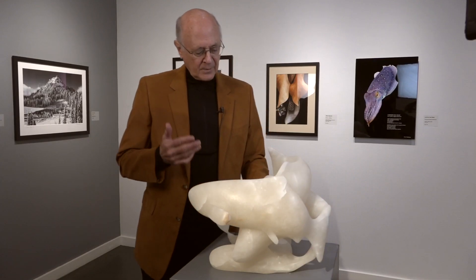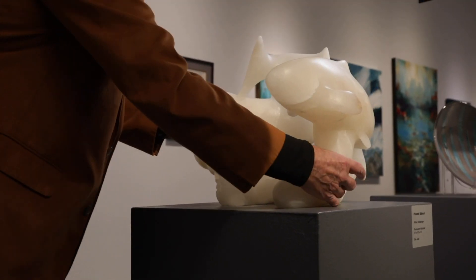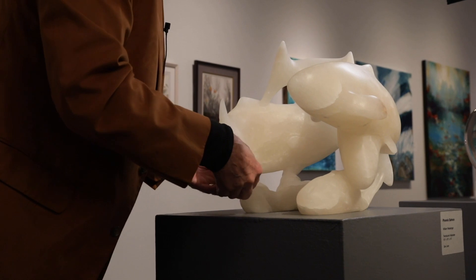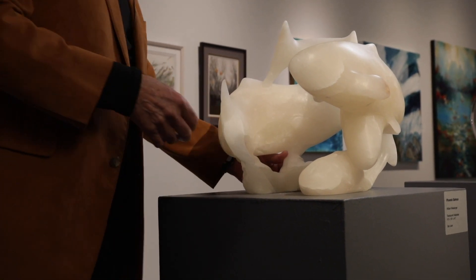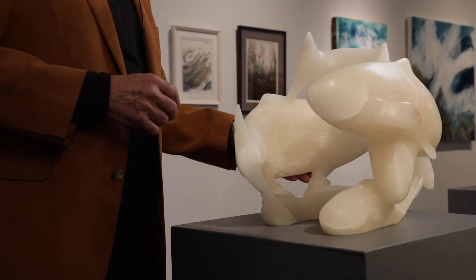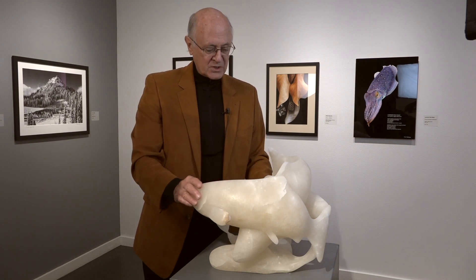I pushed the limit a fair amount. It's only connected now to the underlying base in five spots. This is the one big connection here, and there's a tiny connection there, and another one here, and another one there. This is kind of the minimum that one could get away with and still support these three fish.